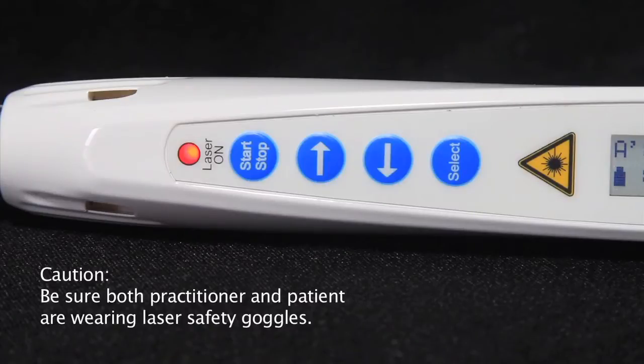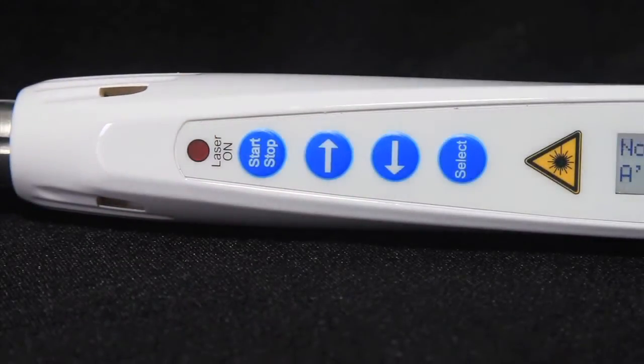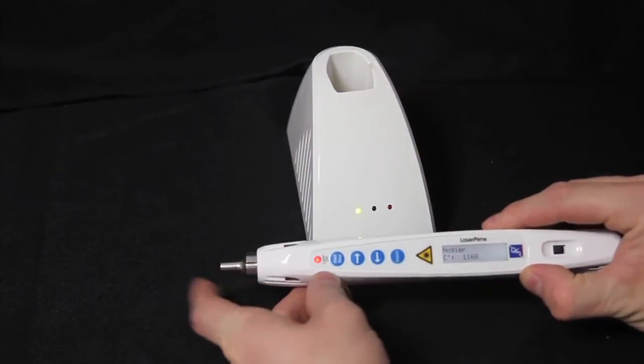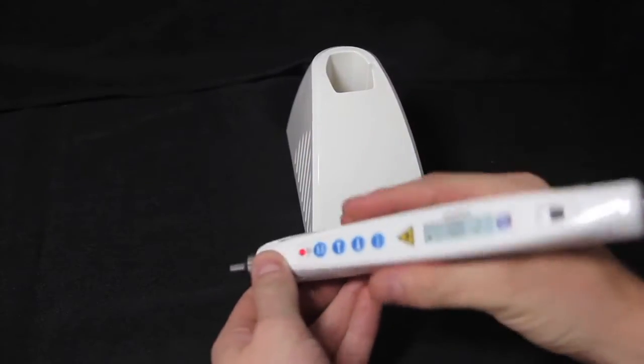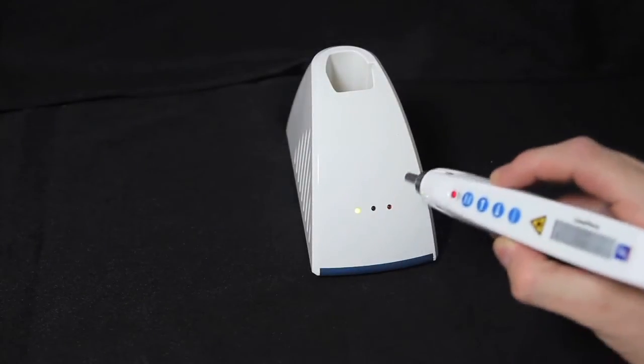Be sure that both practitioner and patient are wearing their laser safety goggles before starting the laser treatment. To check that the laser is actually emitting light — since infrared light is not visible — you can pass the laser over the laser test sensor on the front of the charging dock and it will beep to indicate the laser is functioning properly.